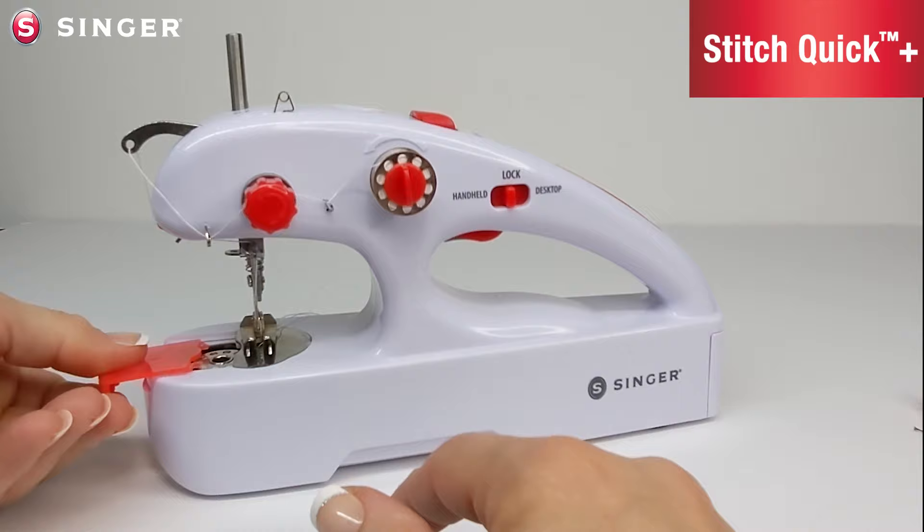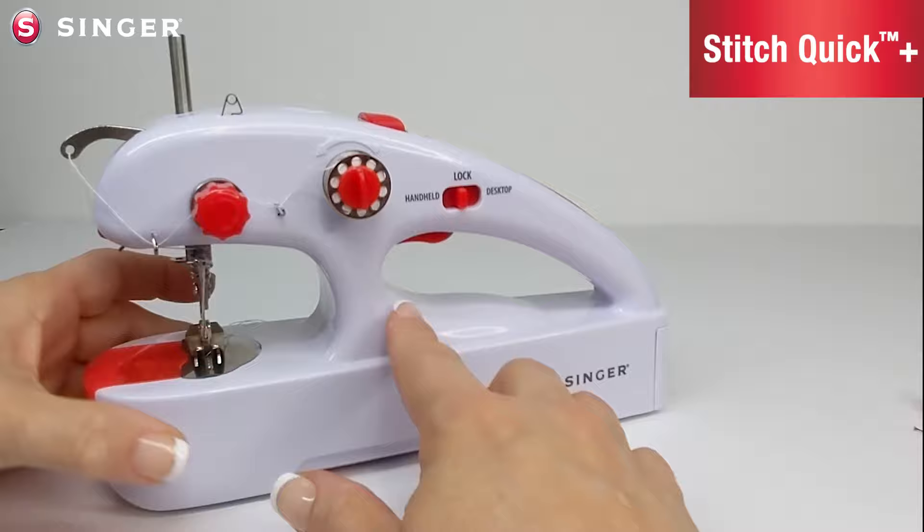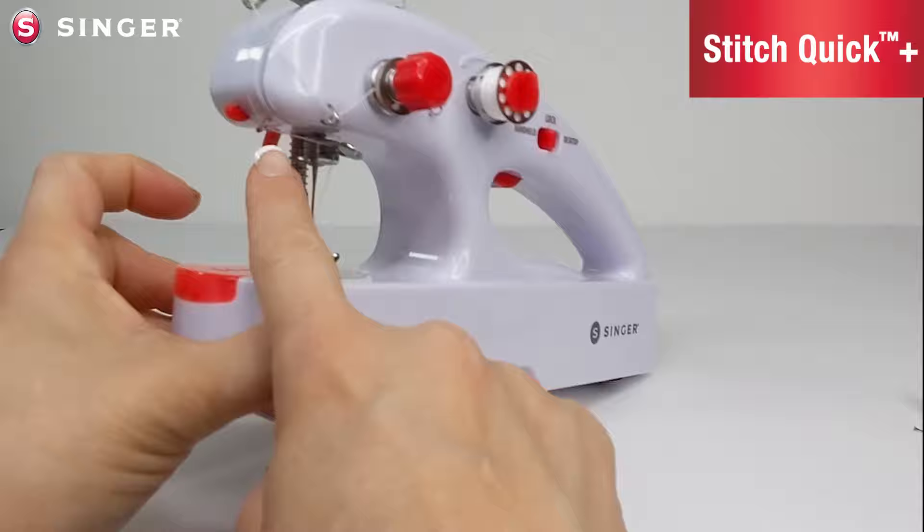On this end there is a bobbin cover with the bobbin case and bobbin. The cover slides on and off for easy access. Presser foot, the needle, the needle clamp screw, and there are five thread guides.